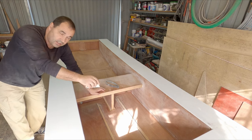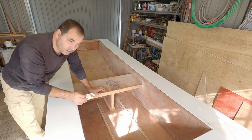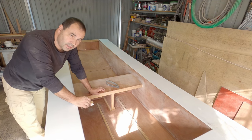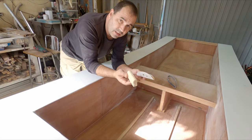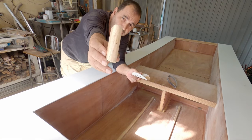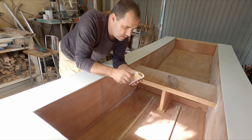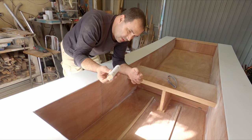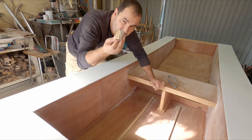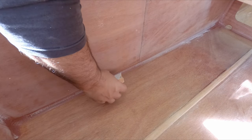Now that that is out of the way, I'm going to start sanding the fillets - just scoring them so the varnish can stick. Not trying to make them smooth. I'm using a rounded piece of wood, about 20mm diameter or 10mm radius, with some 80 grit sandpaper. That works really well.